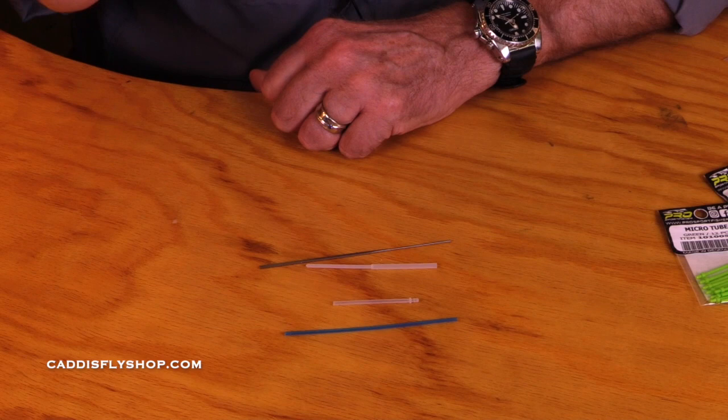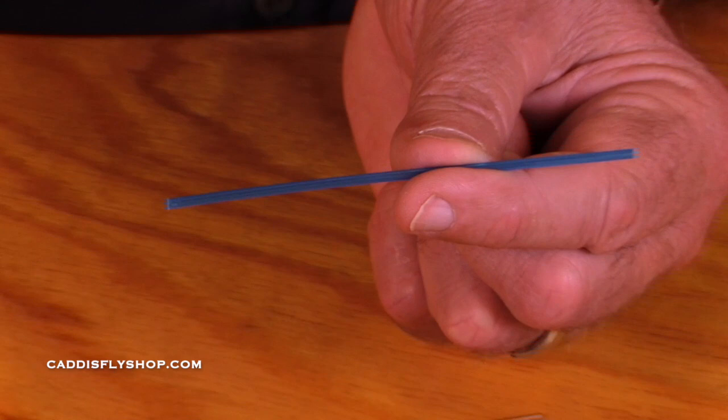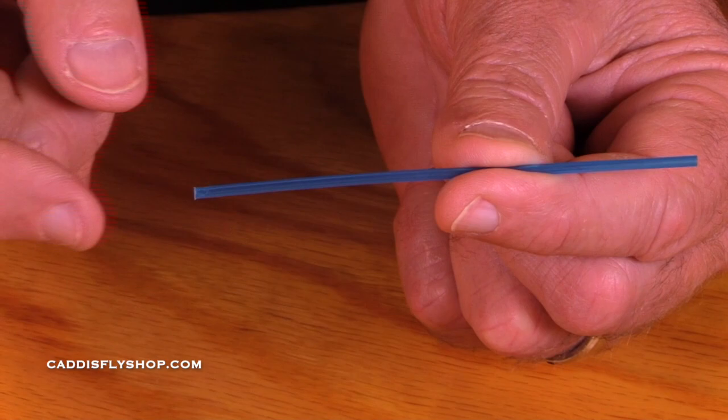The classic tube — they come in a packet. They're about this long and we cut them to various sizes. The important part is same outside diameter, same inside diameter.